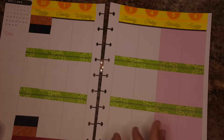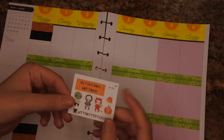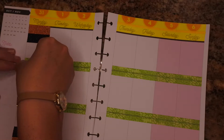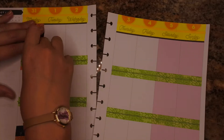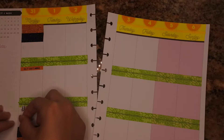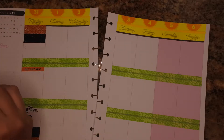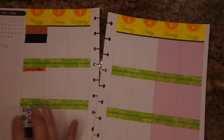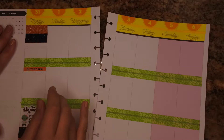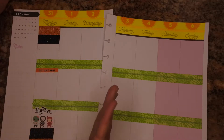Okay, I've got my washi laid down. I'm going to go ahead and use a couple of things that I got from some freebies — this one I got from Itty Bitty Sticker Cup. I don't really have a lot going on on Halloween anyway, so that's kind of why I wanted to throw down the washi and do it more decorative because I don't have a whole lot going on.